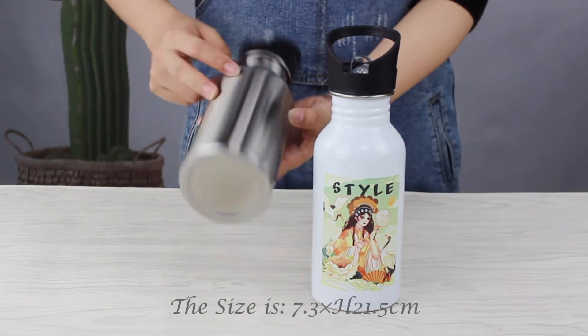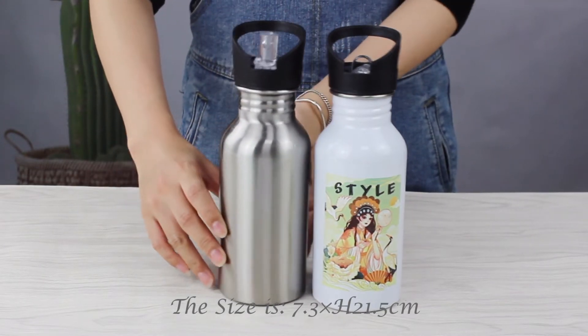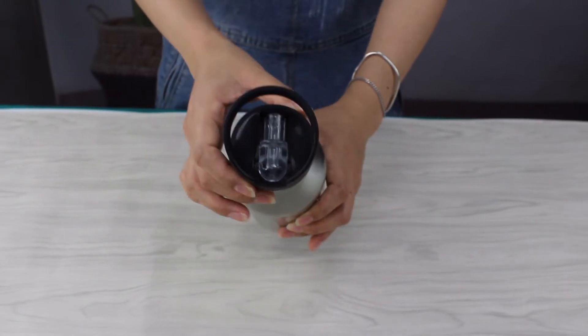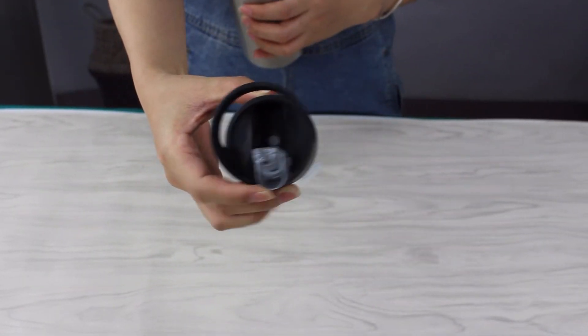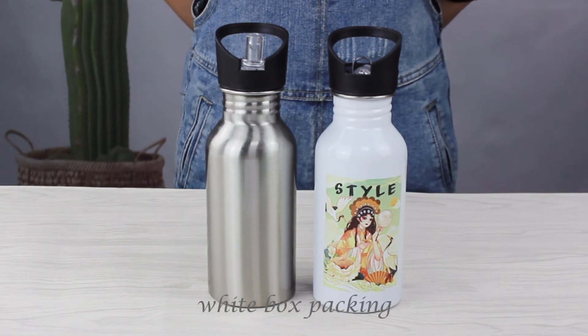The size is 7.3 cm and 21.5 cm. There are 16 pieces in the carton with individual white box packing.